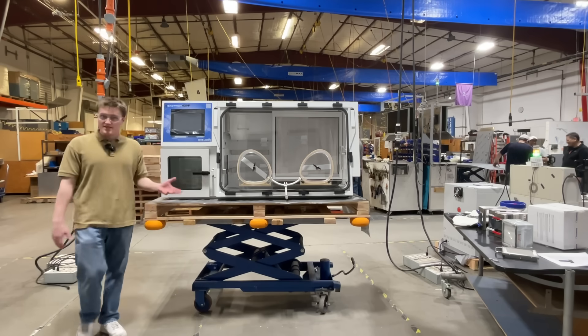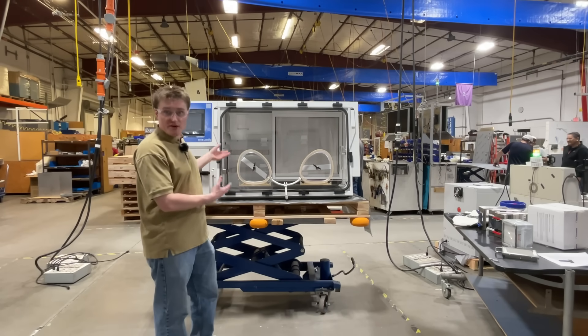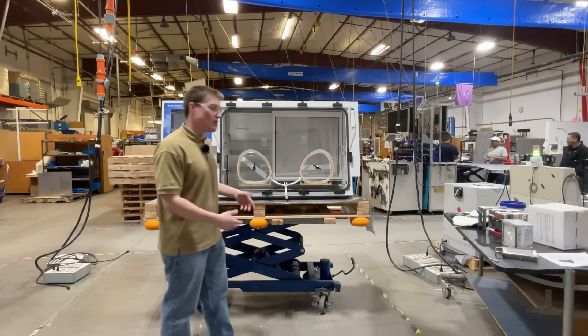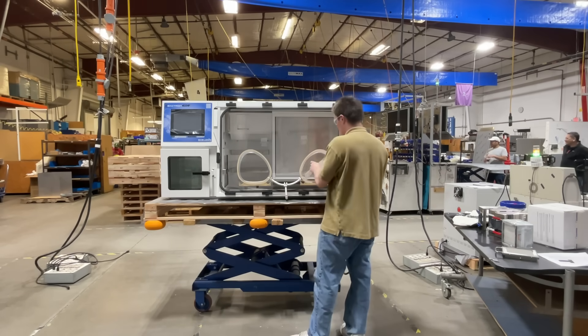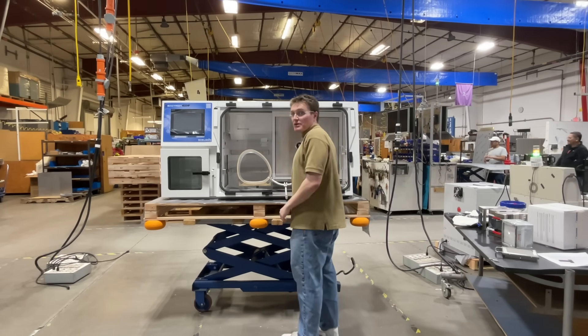Let's take a look at some of the features inside the unit. First, to set this apart from the other Bactron line, it features our new easy-open front flange system. To get it open, you first take off both arm port doors. They slot directly into a shelf located beneath the incubator.